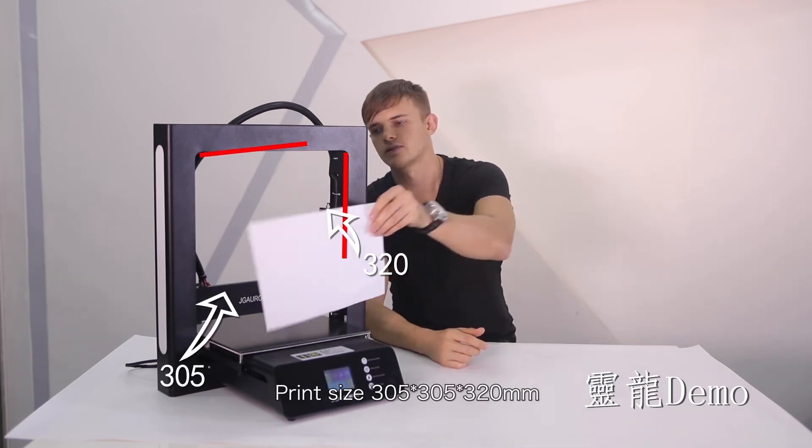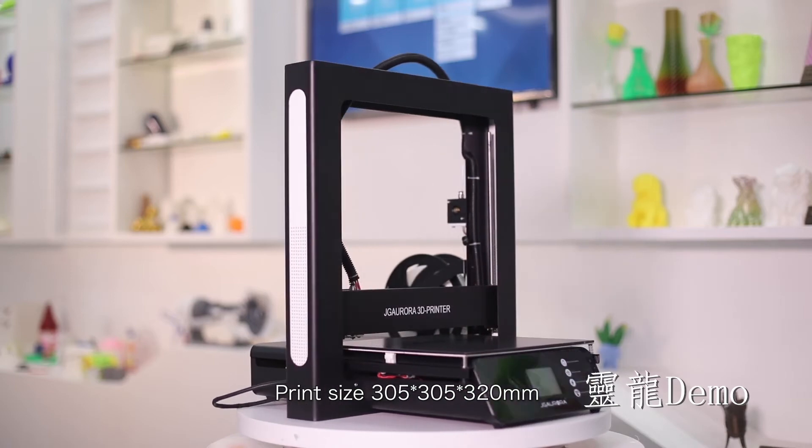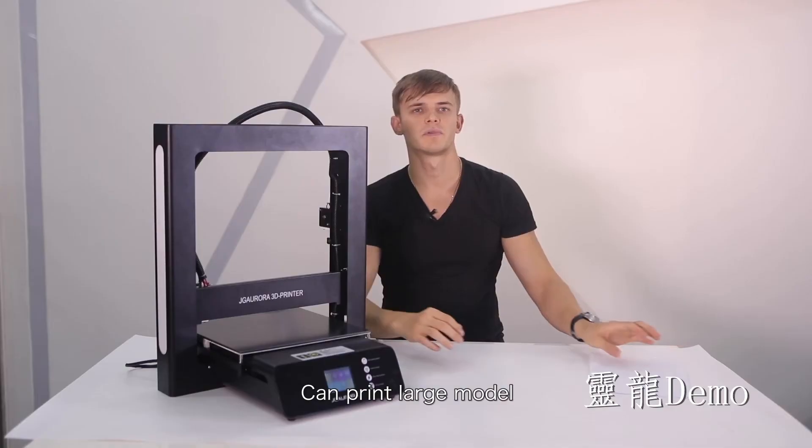Print size 305 x 305 x 320mm. Can print large models.